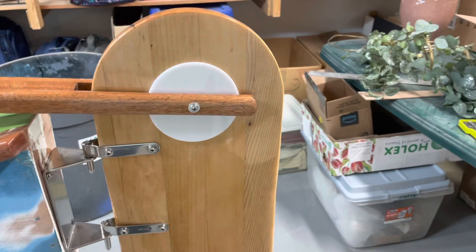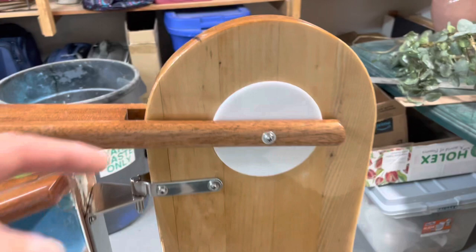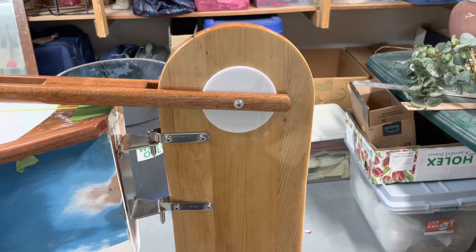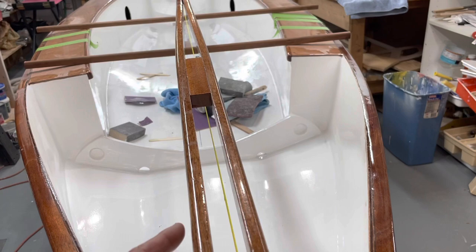Another thing I did — and this is strictly cosmetic — you can see I've put this large white plastic disc on both sides. The reason is that I'm going to be raising and lowering the tiller, and I realized the inside of the tiller was going to scratch the top of the rudder blade since everything is going to be varnished, and varnish is fairly soft. These plastic discs act like giant washers and separate the tiller from the rudder head so there won't be any scratching.